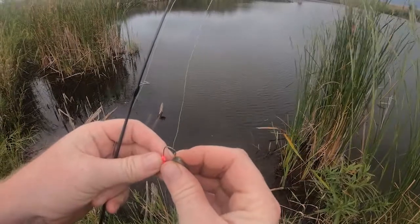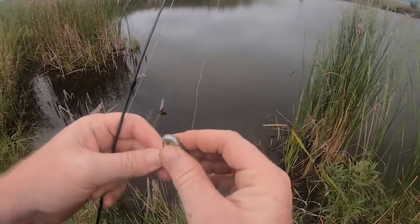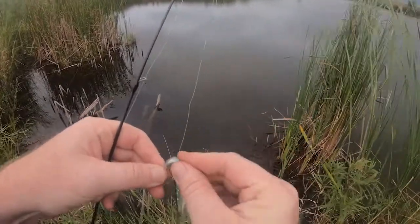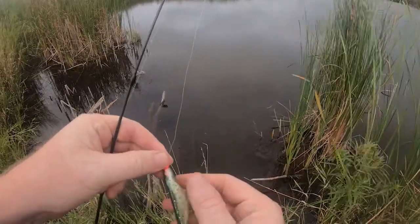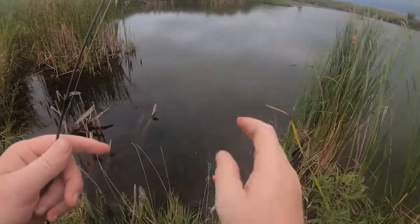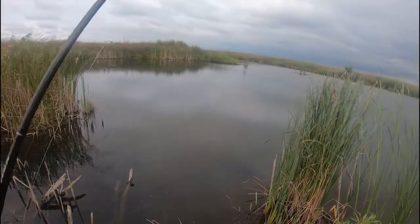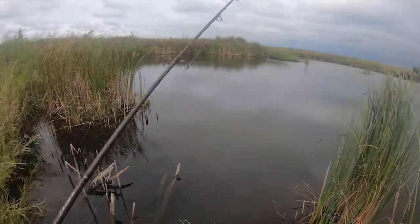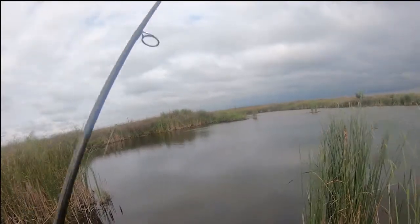I've got a 1/16th ounce pink jig head and a baby bass colored mimic minnow — worked really good out here last time. I'll see what it does today. Last time I was out here it was first cast, so let's see if we can go two for two. It's just a slow retrieve and a pop once in a while.